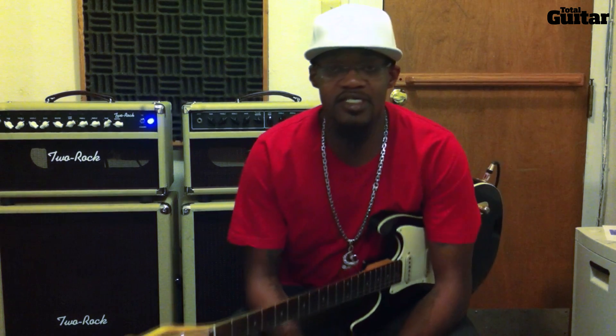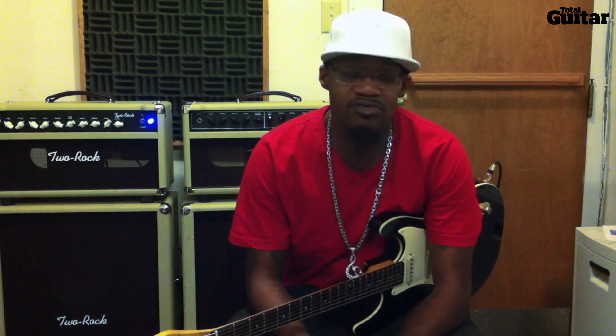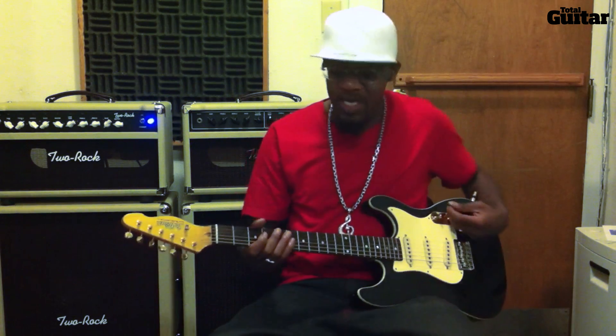Hey everybody, this is Eric Gales. What I'm going to do is give you an example of how I use a basic pentatonic riff or lick.